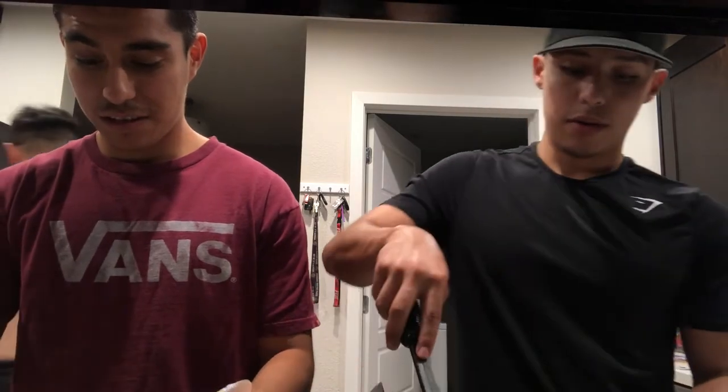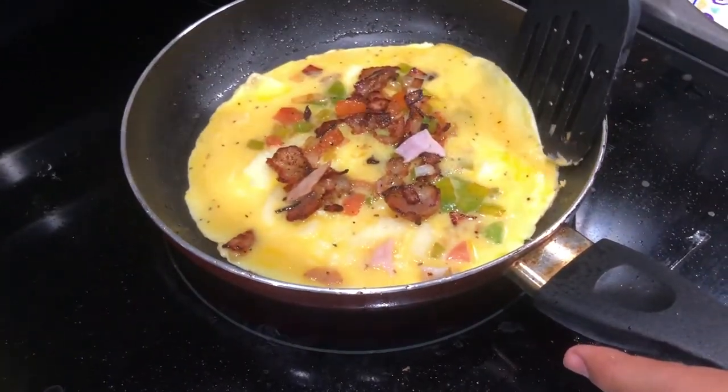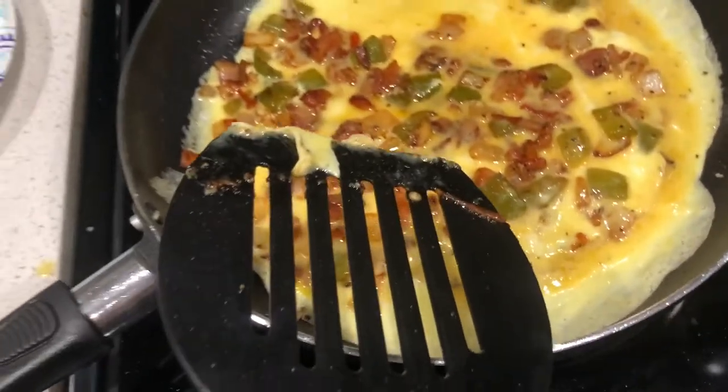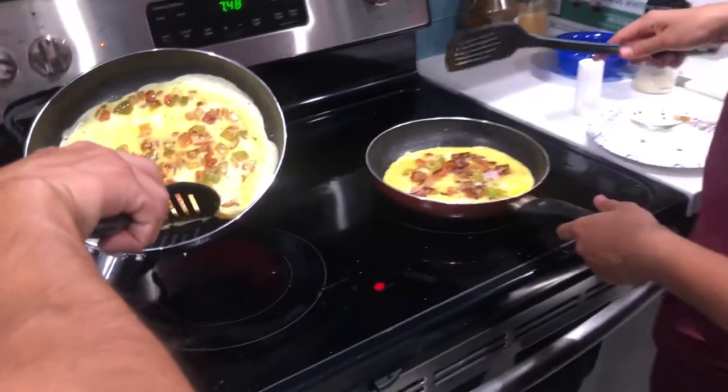Welcome to the party — this is our roommate Eric. He's a little shy and he's also going to be making his own omelette. He did it earlier today while we were out, so I ain't tripping. Now I'm adding all my vegetables back in with all the meats, going to move it around. I like Luis's technique. That looks professional, bro.